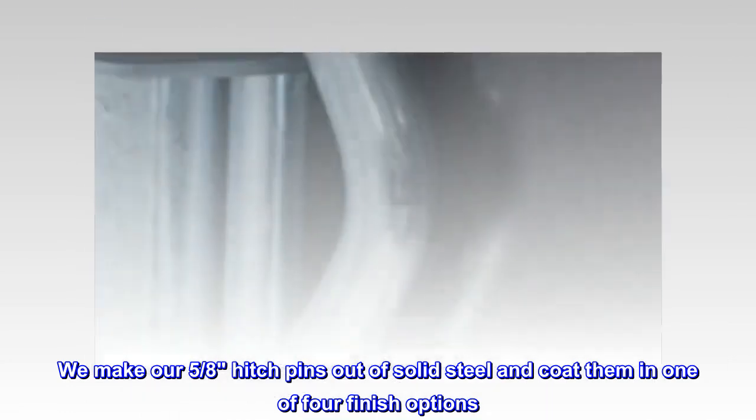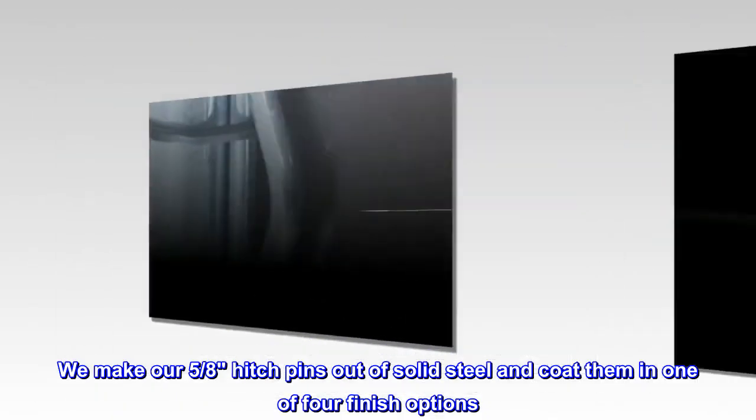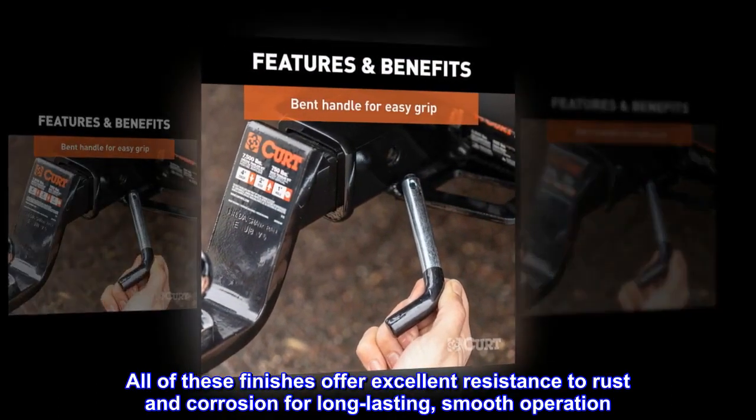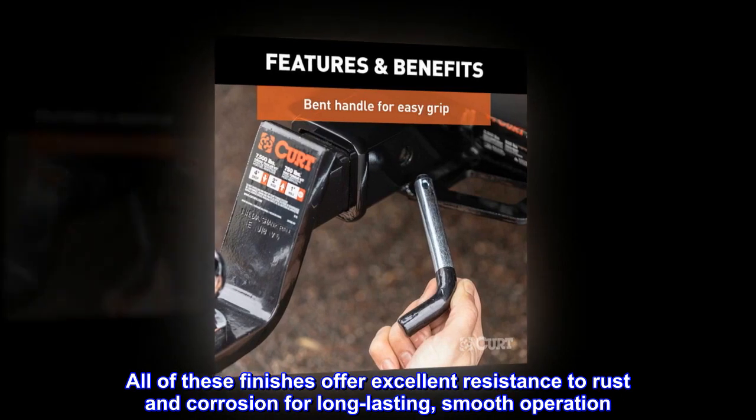CURT makes their 5/8-inch hitch pins out of solid steel and coats them in one of four finish options. All of these finishes offer excellent resistance to rust and corrosion for long-lasting, smooth operation.